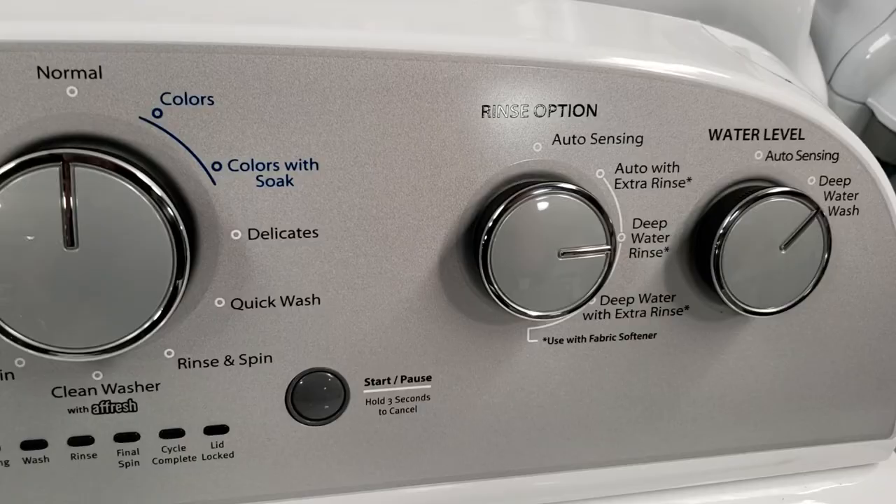All Whirlpool washers are designed, engineered, and assembled in the US. It may be important to some and not others, but it is a US engineered product.